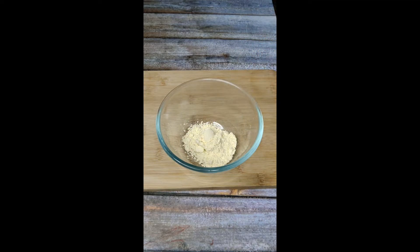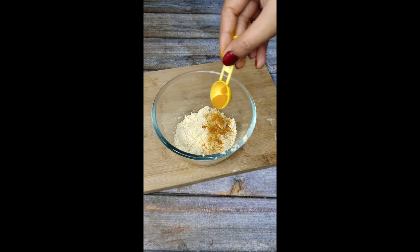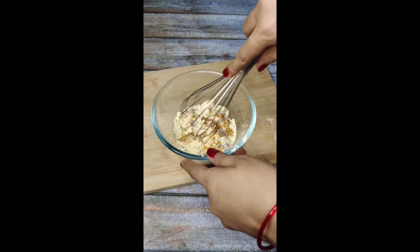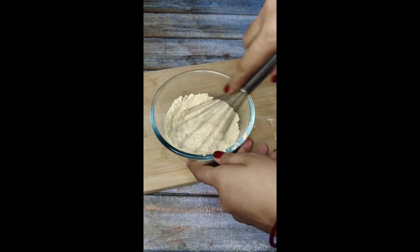Hey guys, so today we are making a very different recipe of onion. I am preparing a batter for this — it has a base and powder, haldi, jira powder, namak, and we will make a batter.